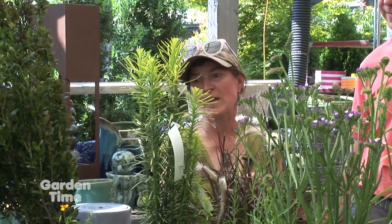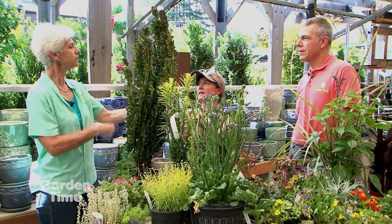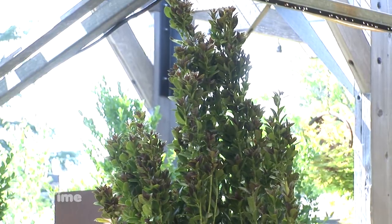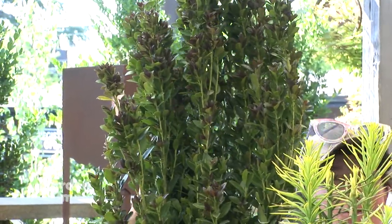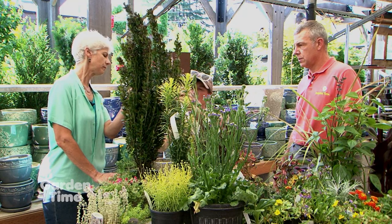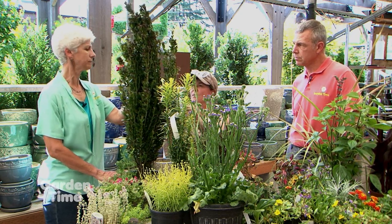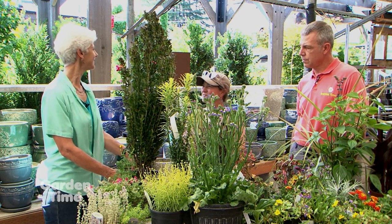An Ilex Crenata Ruby Columnaris was also featured — it has burgundy new growth tips, is shiny, and almost looks like a narrow boxwood. It can do light shade or full sun. It's evergreen, so you have something to look at in winter. It grows 12 feet by 8 feet, so you'd need to prune it, but it has a natural columnar form. It's Zone 7 to 9, hardy to 0-10 degrees. In colder climates, people do annuals in summer and cut florals stuffed in for winter.